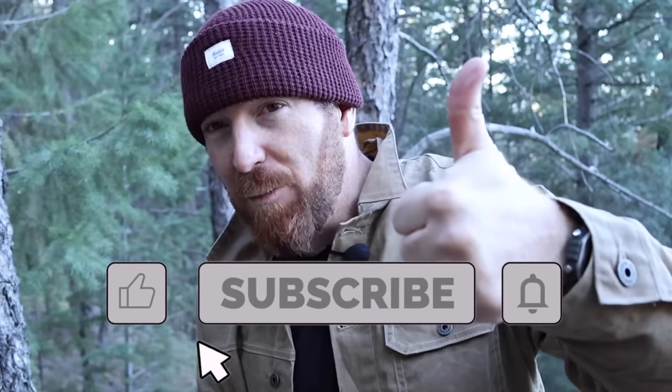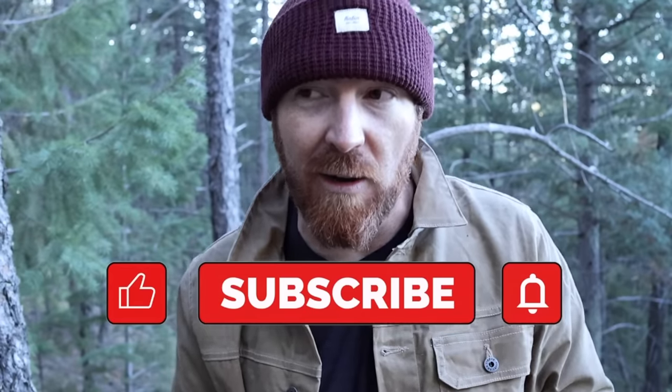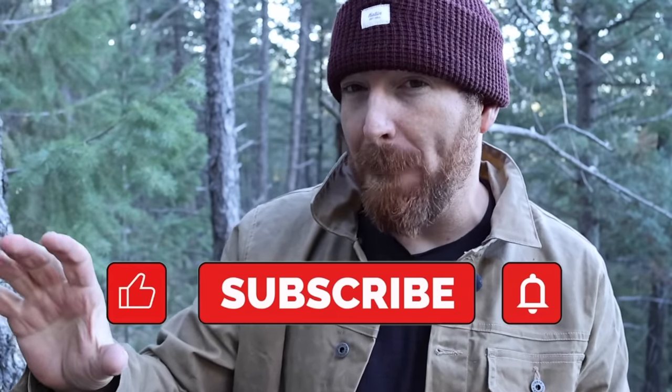Even though I'm out here in the woods, this is still a YouTube video, so I'm going to ask you to hit that like button. If you're not yet a subscriber, consider subscribing and joining the GT crew. Hit that bell notification button so you can be notified every week when I put up new videos on gear and equipment, helping you stay equipped and prepared for whatever life throws your way.